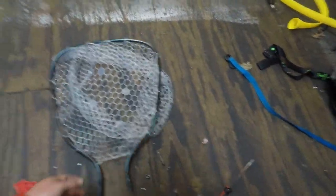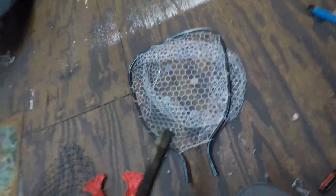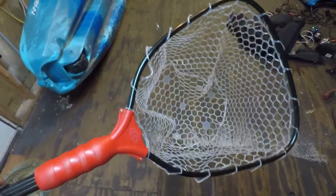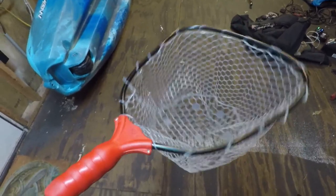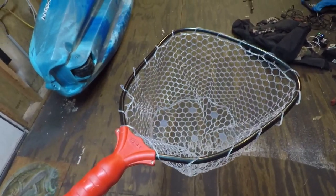Now we just have to reattach it to the handle. There's the finished product. The total time to do this is about 10 minutes and it's not too difficult — it's a pretty nice upgrade.